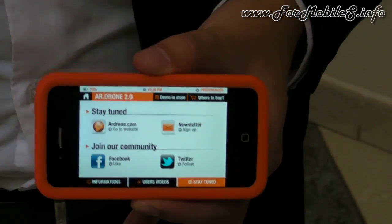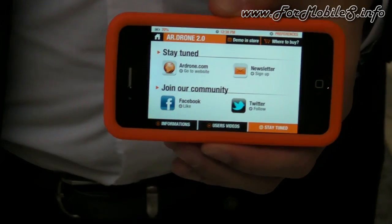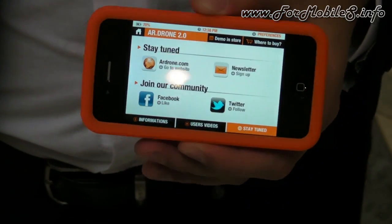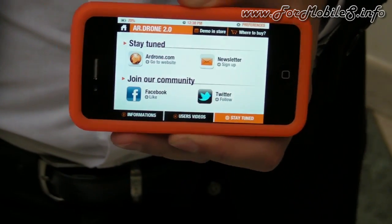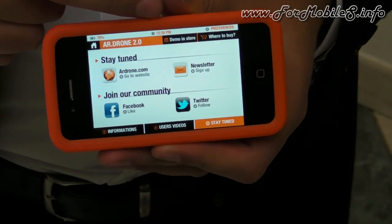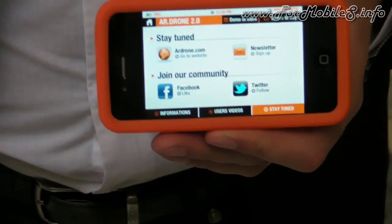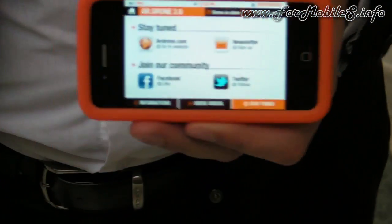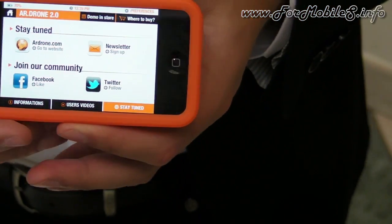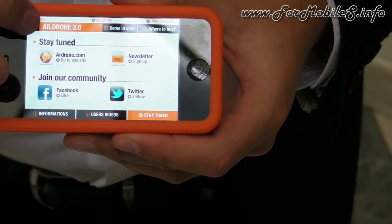There's a Stay Tuned section with Facebook and Twitter access, a Demo Install section, and a Where to Buy section. The Demo Install lets you register — for example, if 100 people around Milan want a demo, we can set up a demo installation and invite them.